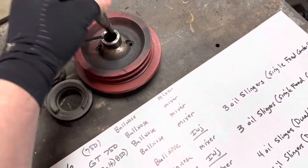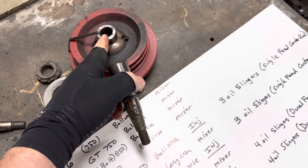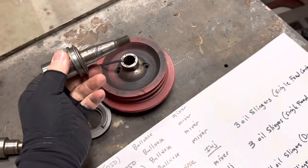The front pulleys on the Monte Carlo and GT are hard to come by too. Fortunately, they really never go bad, so as long as you've got one we can clean it and save it. Again, they're the tapered ones.